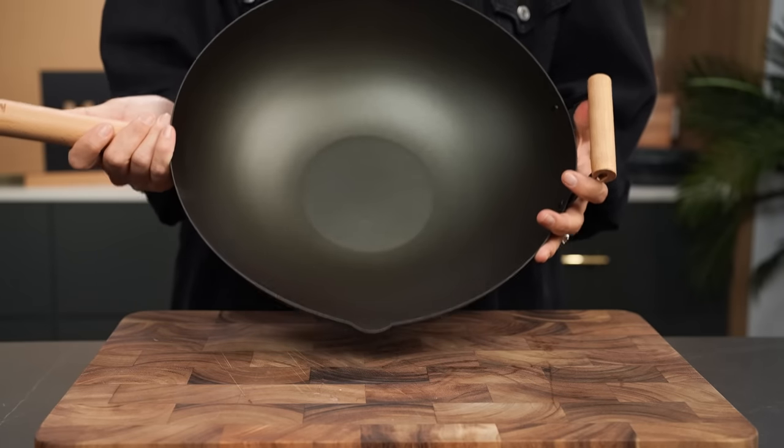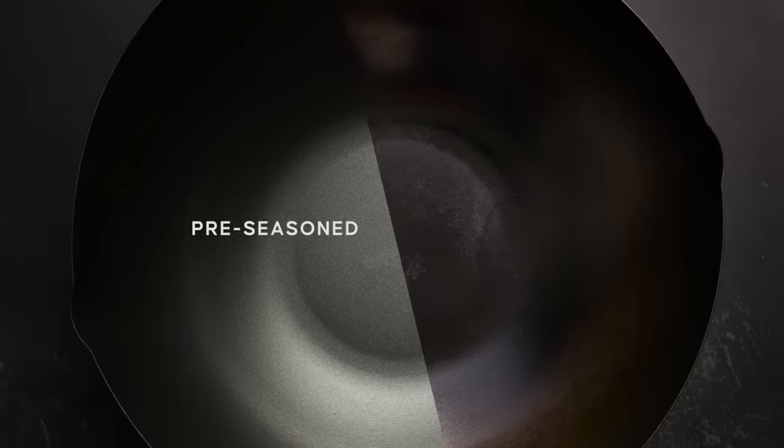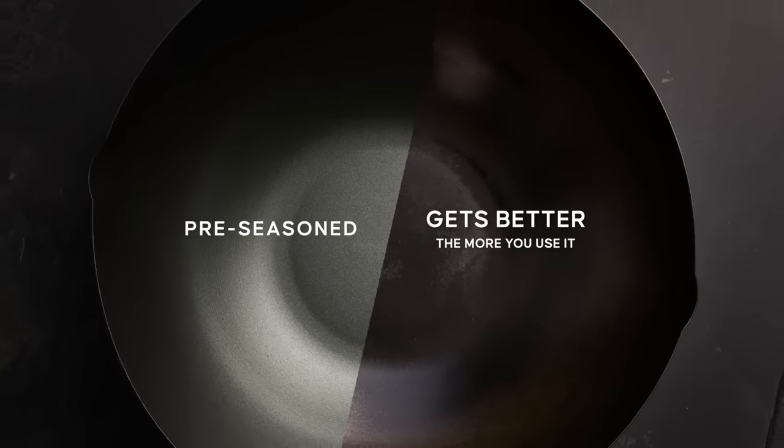One of the most common things people talk about when discussing wok cooking is seasoning. What is it? How do you get it? Do you need to do it? What happens if you ruin it? This chapter covers all of those things. First, let's talk about the wok straight out of the box. This is my Mako Wok — it's carbon steel and pre-seasoned, so some of the work has been done for you. Let's run through how you prepare your wok for the first time.